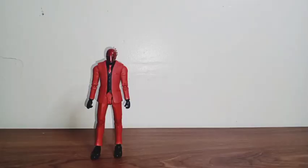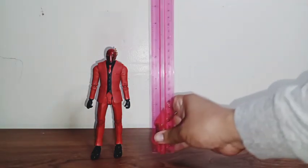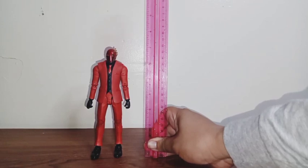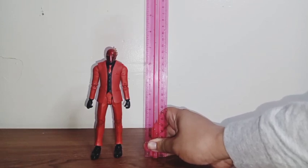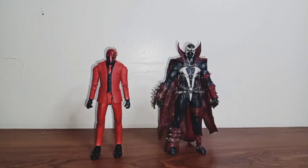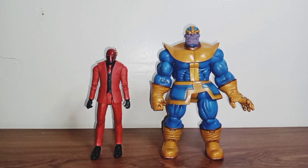Now who's ready for some size comparison? Let's see how tall this figure stands — he stands exactly 7 inches tall. Here he is with my Marvel Legends Thor, and you can see he's taller than Thor. Here he is with my Spawn figure, and you can see that Spawn is a little bit taller than him. And here he is with my Marvel Select Thanos.